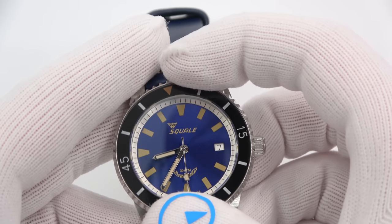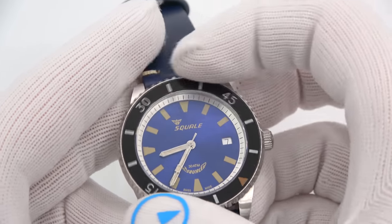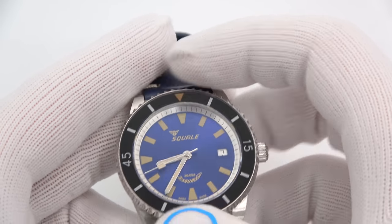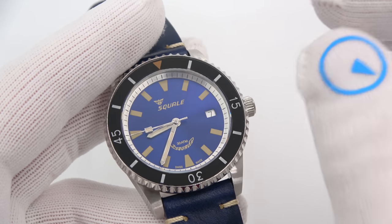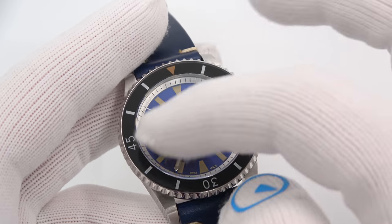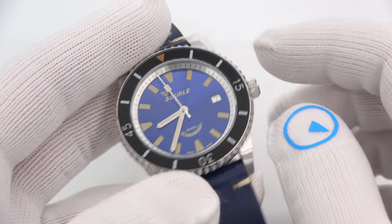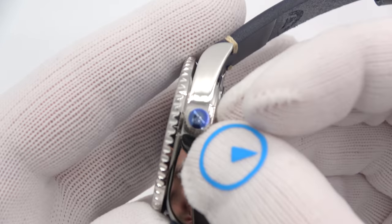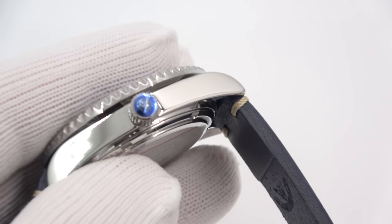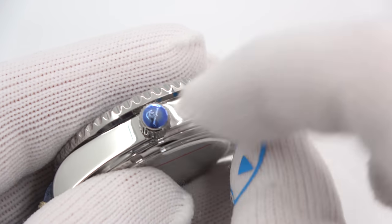A beautiful bezel — 120-click unidirectional ratcheting bezel. It is a K1 mineral insert. There is lume at the triangle, and you'll notice that the dials on all of them have what I believe is Nomoto Luminova, the old radium-style loom looking. So it's that vintagey, darkened, patinated loom on all of them — but it does glow rather well. A screw-down crown with a little blue protection for scratching and shipping, which does scrape off. There is the von Buren crest on the crown.